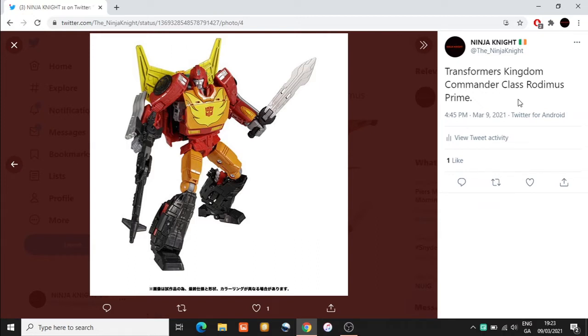These are images that have come from Amazon Japan, so I'm delighted to see clearer images of this Commander Class figure. I still do have a couple of nitpicks with this figure that I'm going to explain in this video - primarily my issue is with the robot mode.